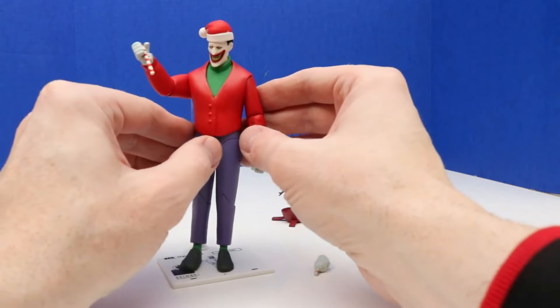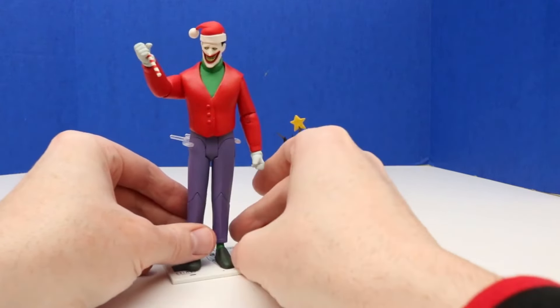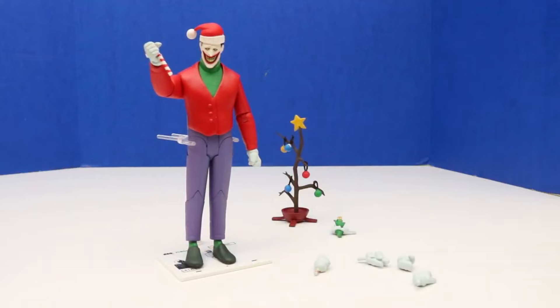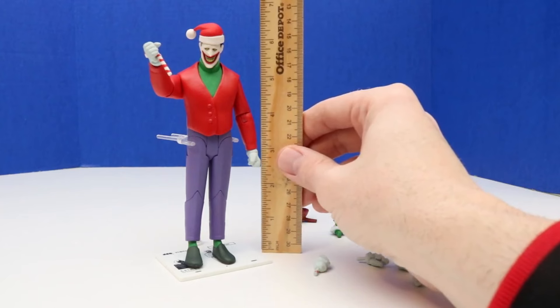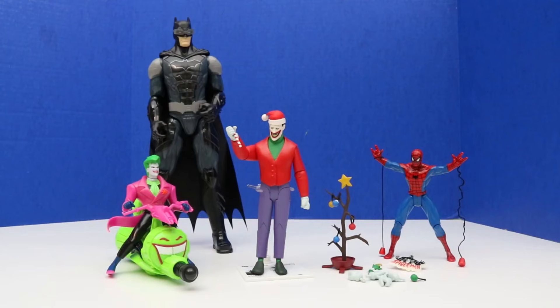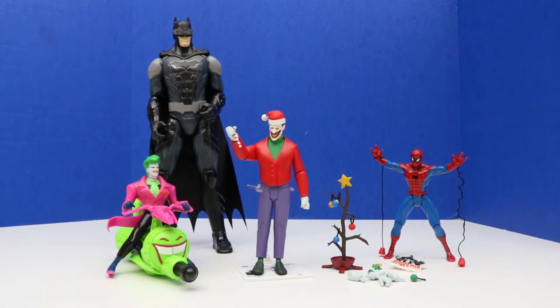This actually opens and closes so it can clasp onto the figure and keep them standing well, although this figure actually stands pretty well on its own. Just in case you're wondering how tall this figure is — looks like about six and a half inches tall. Here's another look at all of our figures. Today was definitely a day for the Joker with the two Joker figures — we also have that one Spider-Man figure and one Batman figure.